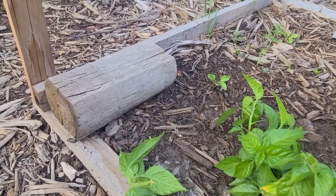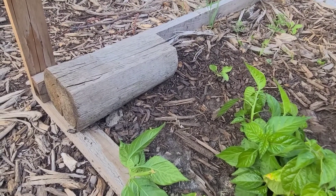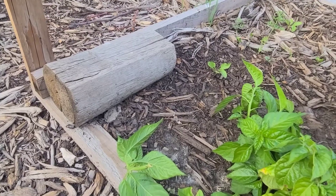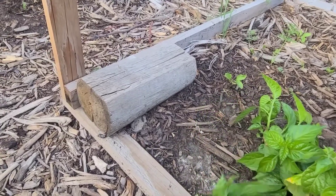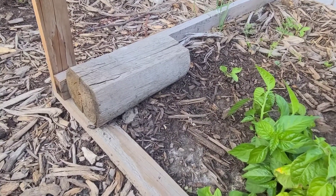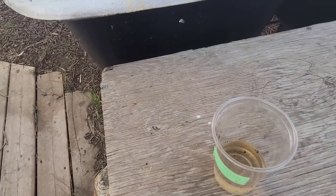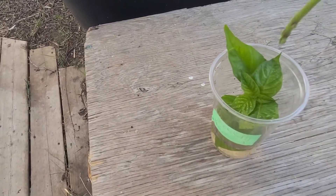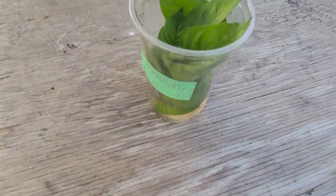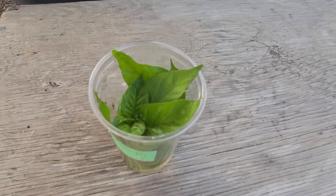Then I'm going to stick these in water to see if they will produce roots. If they produce roots, then that will be our answer to the question as to whether or not you can grow pepper from cuttings. It will be interesting to see what the result is going to be, whether these are going to produce roots.